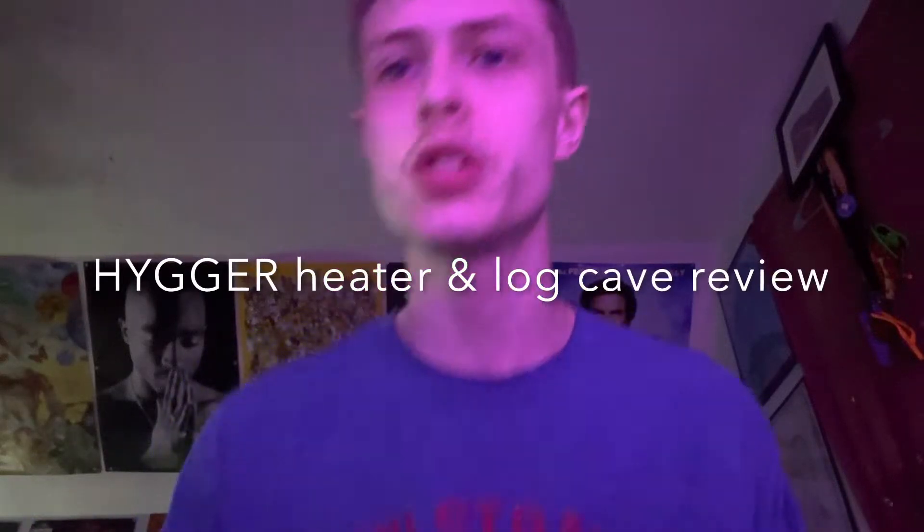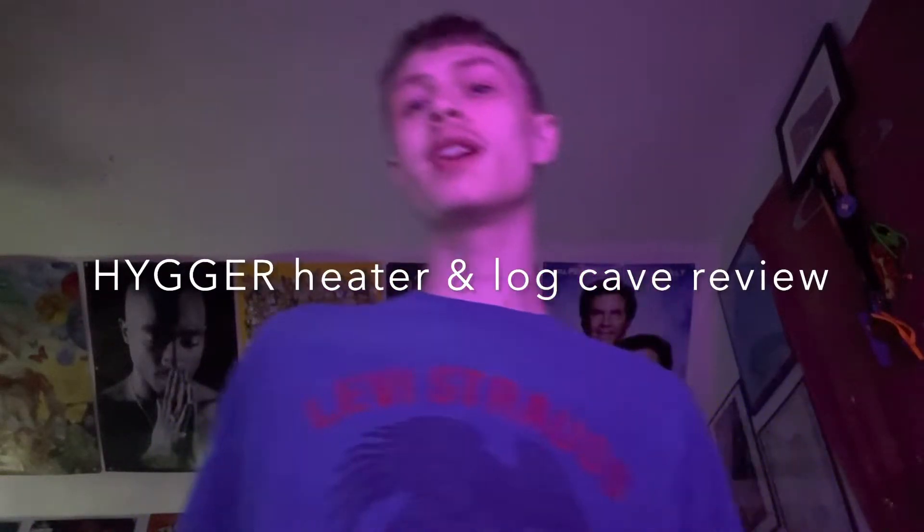What's up Scuba Squad, it's your boy Scuba Steebles of Aquatics, coming at y'all with a little unboxing I got from Lefty and Higer.